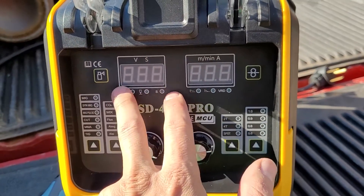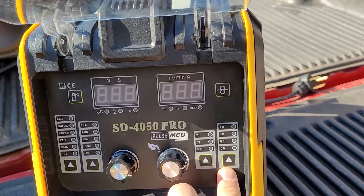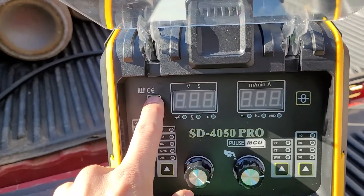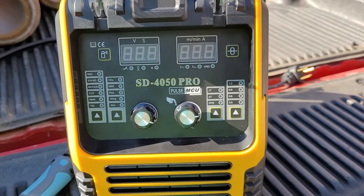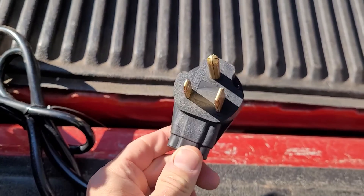Our adjustment knobs here. You got our panels up here. We have spot timers, wire size, move a little bit of wire out, purge a little bit of gas. So yeah, let's test this thing out. Here's the side, here's the front, here's the plug — 220 or 110.